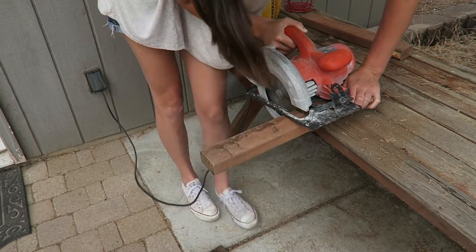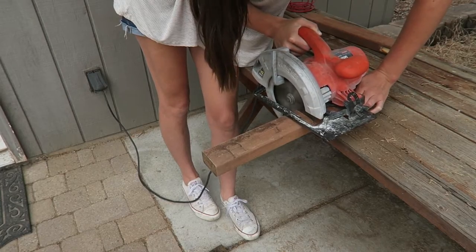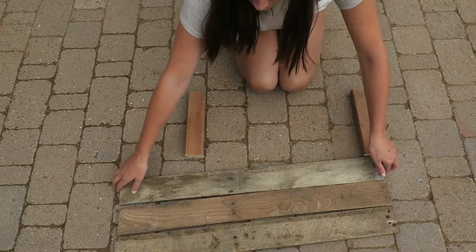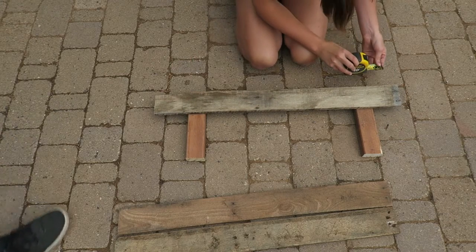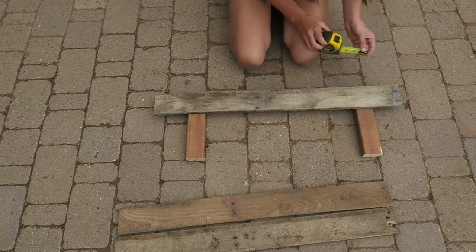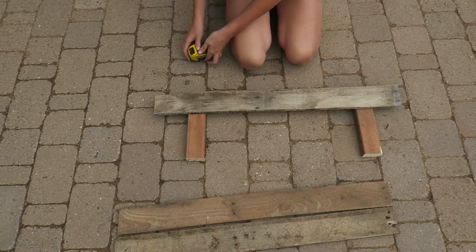Mark that same spot on both pieces of wood and make those two cuts. Place your 2x3s the same distance apart as the inner measurement of your bathtub. In my case it was about 16 and a half inches, so I just placed it at 16 to give myself a little wiggle room. Then I put my 1x4 on top and I'm just measuring on both sides to make sure that it's evenly placed, and then I'm going to start nailing it in.